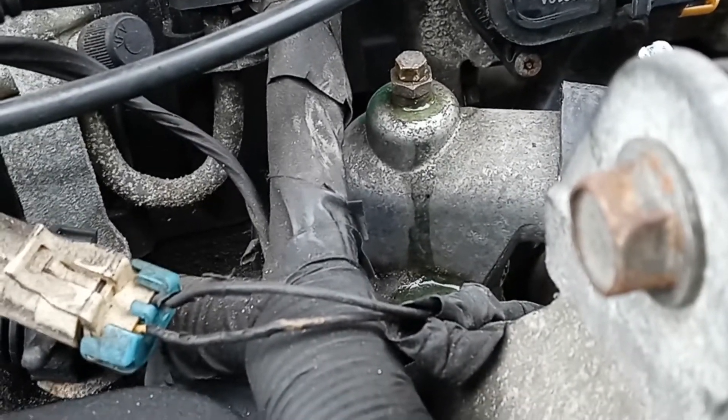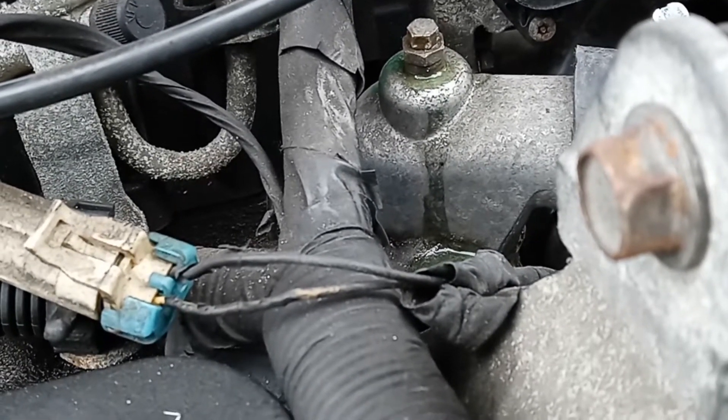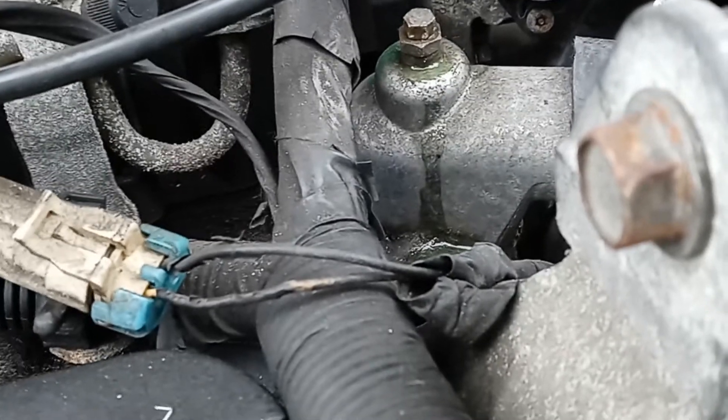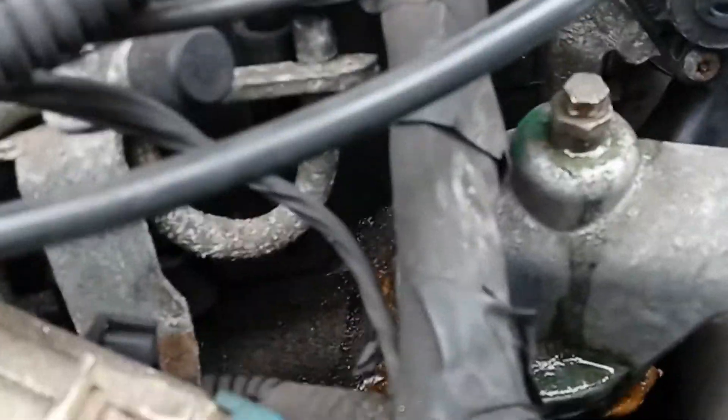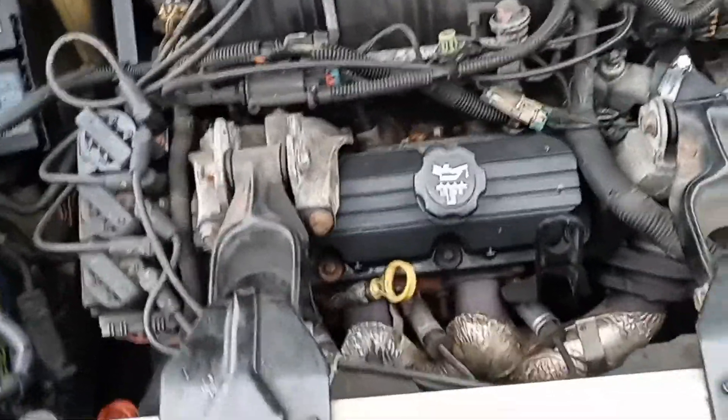We just replaced this thermostat. We're going to let it run a little more and bleed it out. Otherwise your engine could overheat because of an air bubble. That's where the bleeder is — on the right side here at the engine. That's something you have to do.